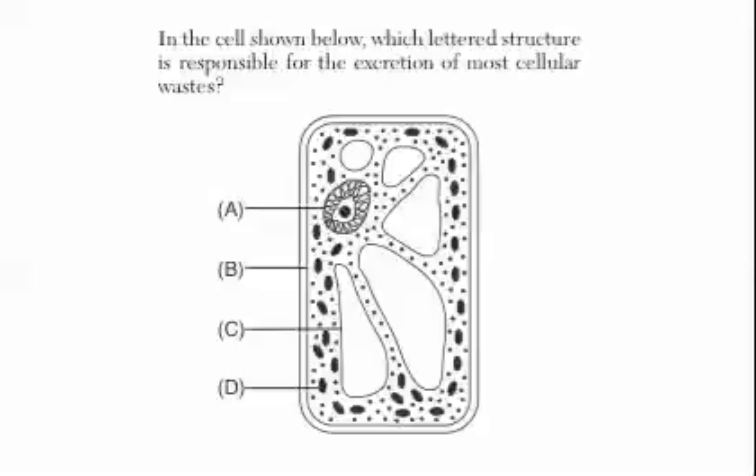'In the cell shown below, which lettered structure is responsible for the excretion of most cellular waste?' Looking at the options: A looks like the nucleus, B looks like a line, C is a vacuole of some kind, and D is a chloroplast or mitochondria — you can't really tell. Plants do have mitochondria, by the way. This is a plant cell. The answer is B, because B is the cell membrane, and the cell membrane is where waste is released.